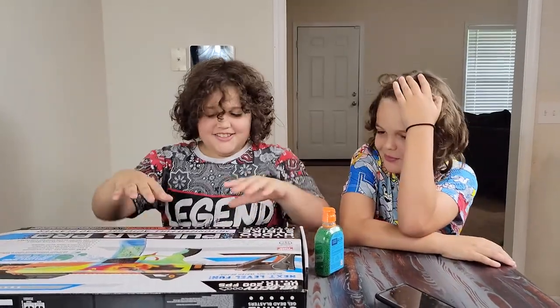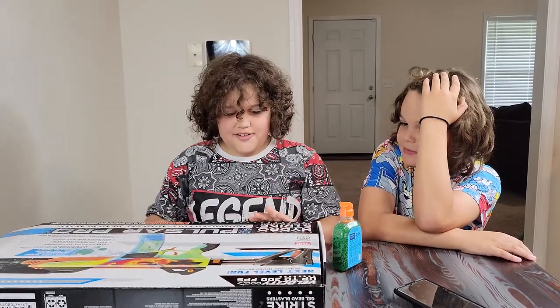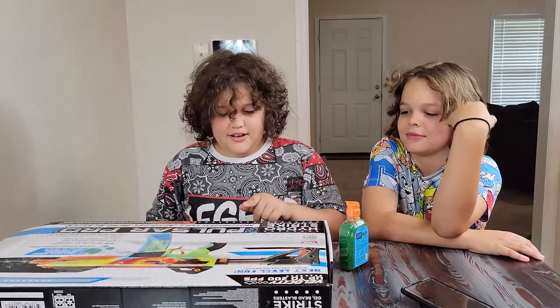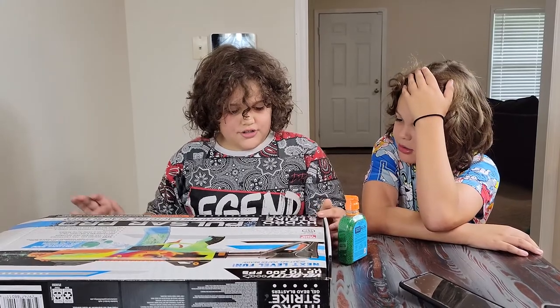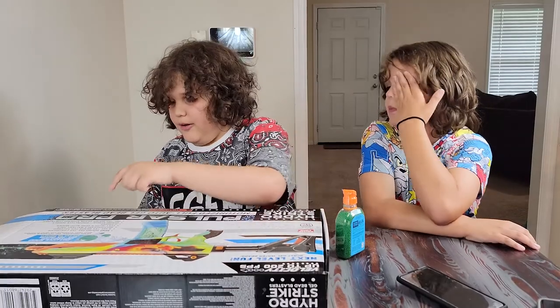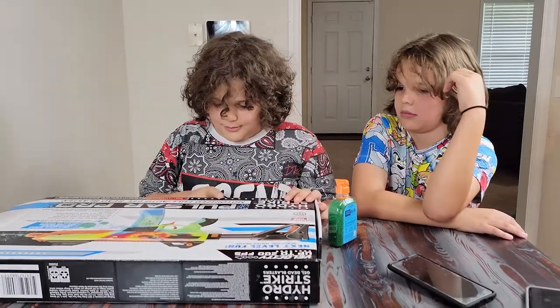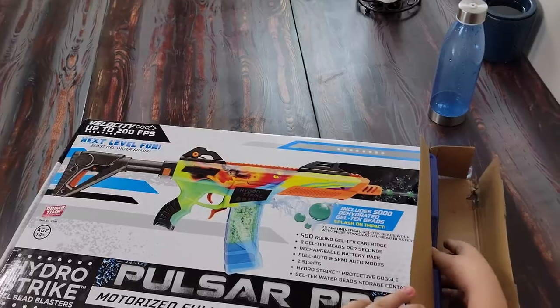Hello everybody! Today we are doing the toy review of the Hydro Strike Gel Bead Blaster Pulsar Pro. It comes with a motorized full auto gel bead blaster. Alright, now let's open it up.